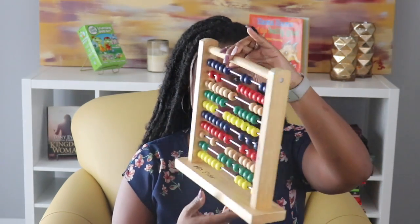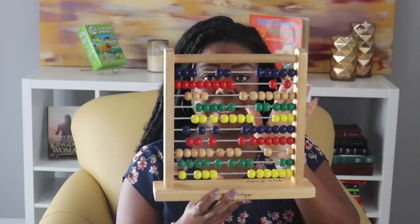Hi parents, my name is Sandra Ellador from Parenting Plug. Today I want to introduce you to something new but really it's something old. Something old that we used to use that no longer gets used anymore. It's just something nice to have on your shelf. Matter of fact you may have seen it in a couple of videos because I had it back there on my show. So today I want to introduce you to the abacus. Yes, the abacus.